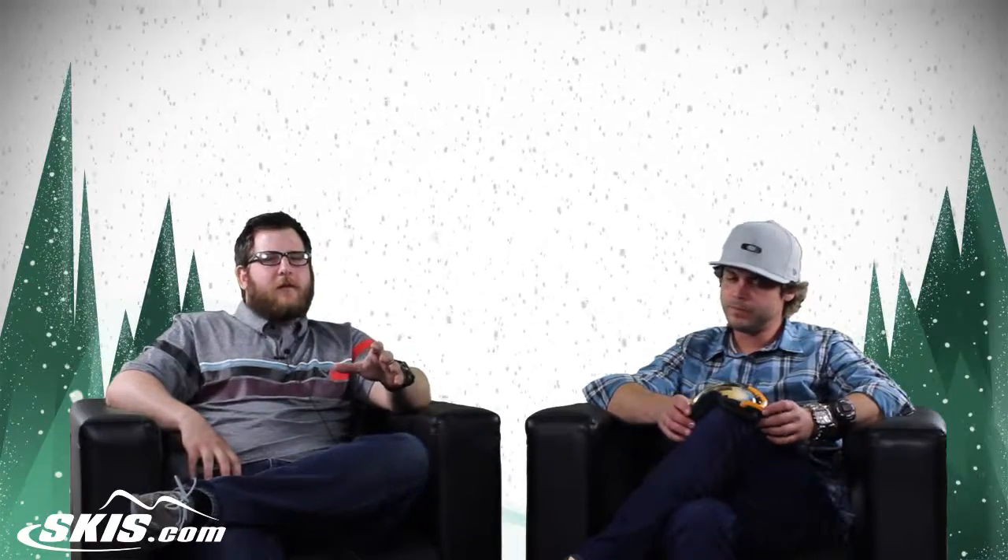Hey, I'm Rob from Skis.com and Snowboards.com, joined today by Josh from Oakley. Thanks for joining us. Thanks for having me. Today we're talking about the Air Brake.